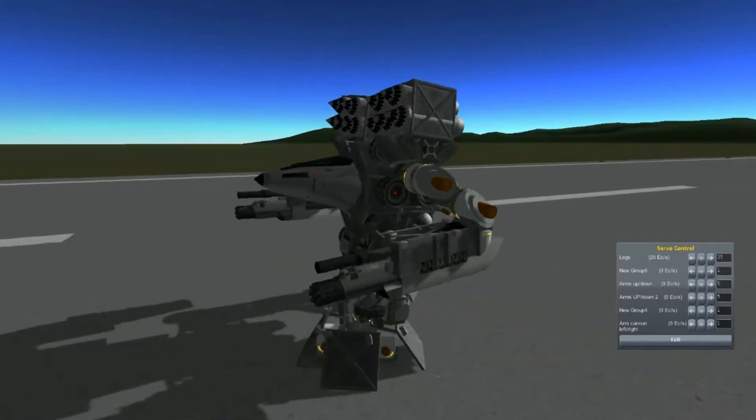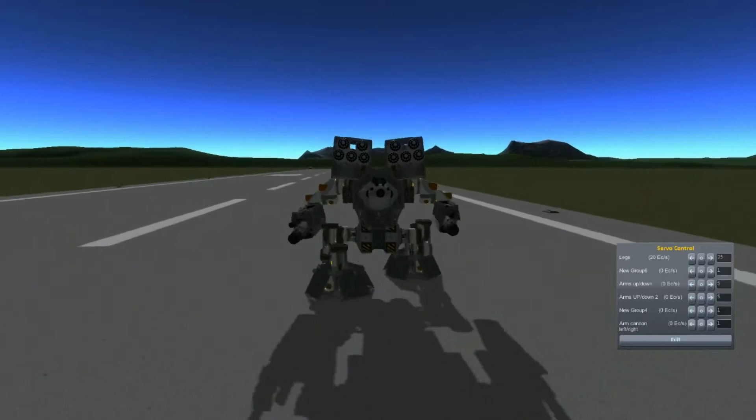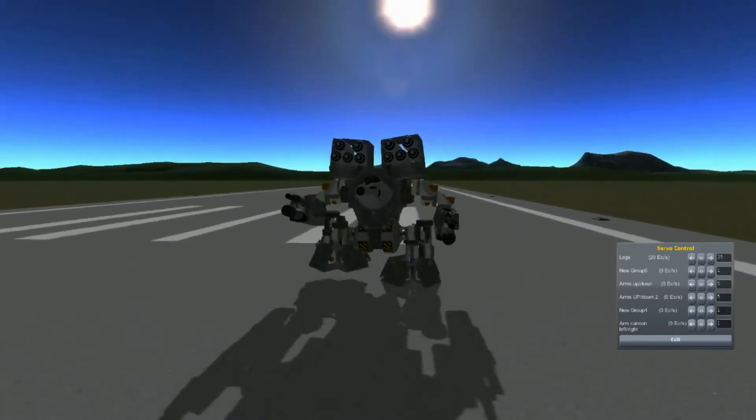I don't know if it's supposed to have lasers or something like that, but I don't have any of that kind of thing that I could attach to its arms, so machine guns have to be enough.